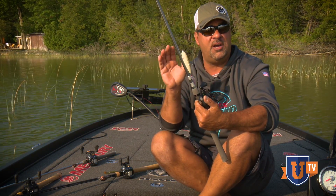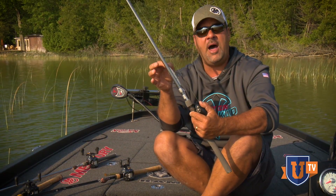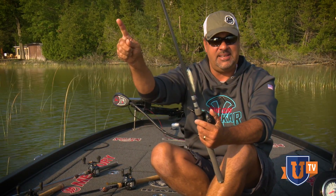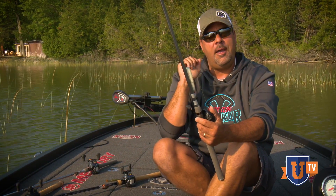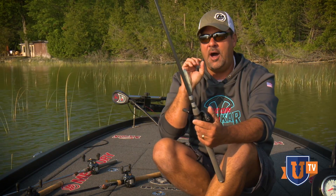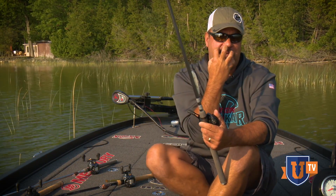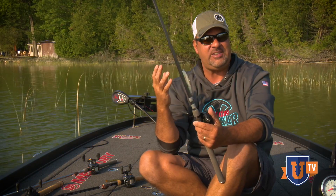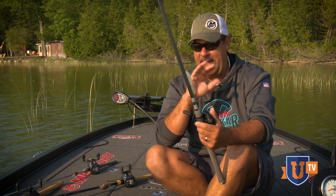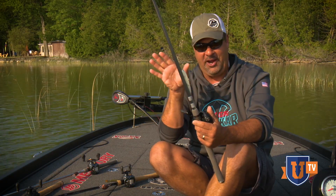On all of my walking style baits, I use a cranking rod — this is just a Tatula Takahiro Mori cranking rod. Number one, that rod lets me get a lot of distance. The other side is, I'm naturally a little bit high strung — it lets that fish get it. One of the tips I always give for topwater fishing: I never look at my topwater bait, or at least I try not to. I don't want to see the mayhem going on out there.